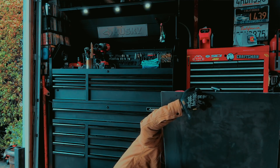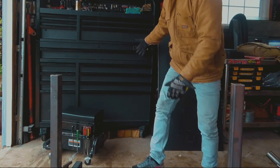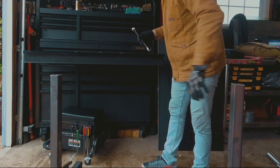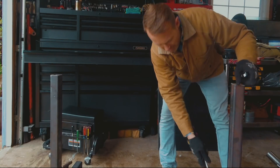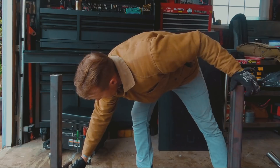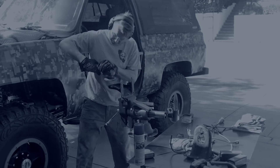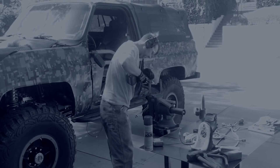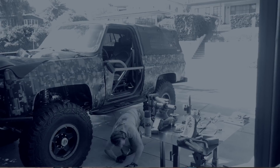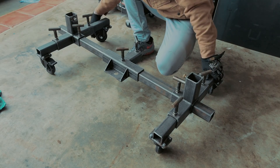That was when we decided to start offering different options for the upright towers. We can change these out - you could put a big flat pad on here and turn it into a transmission jack, or change it out for a transfer case jack. But I think the coup de grâce was adding the sheet on top and turning it into a welding table. This product has become part of my workflow - my projects move from the ground to the table, the table rolls out to the driveway, I've got everything on the table including the part I'm installing, and I can put it in the vise, weld on it, and with the wheels it rolls anywhere I need.